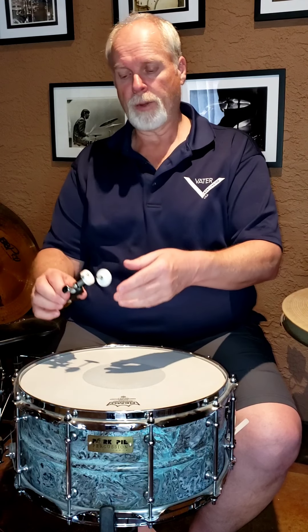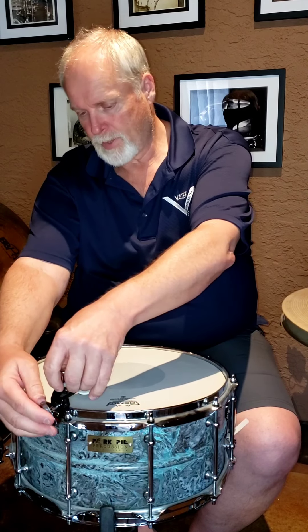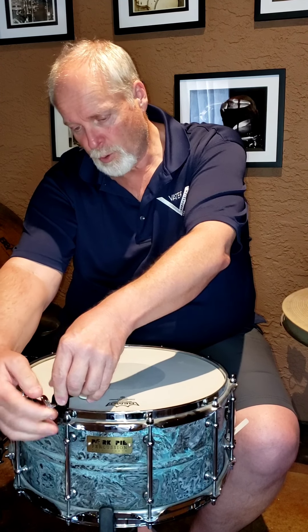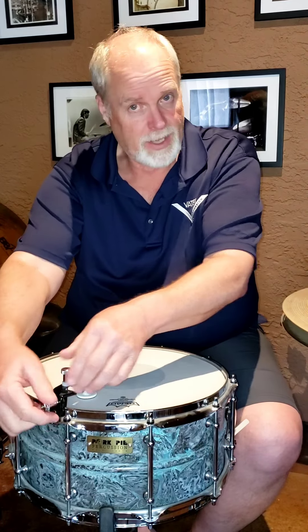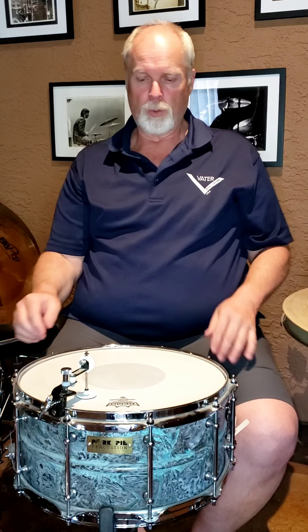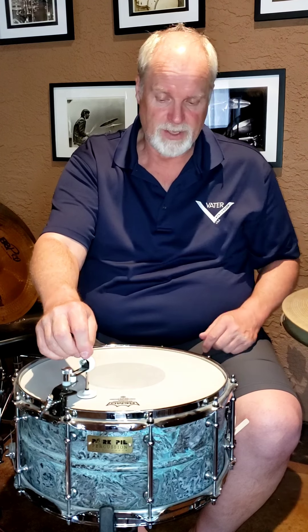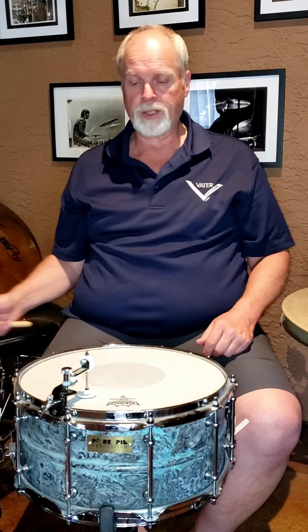So now what I'm going to do, I'm going to put this Remo muffle on here — you clamp it down on the hoop. To me, it works best on triple flange type hoops. It can work on other styles that turn inward, it's just not quite the same. I've got this pretty loose right now, but what this does is this device will bounce off the head. It's a rod with a plastic plate on it, with felt on the bottom. So as I hit the drum, it's going to bounce up and come back down — like a noise gate.